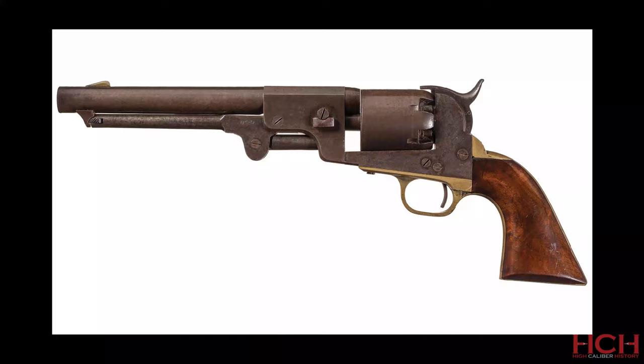Hi there, I'm Logan Medish and this is High Caliber History. Revolvers made by J.H. Dance and Brothers are some of the most visually distinctive guns to come out of the South during the Civil War.